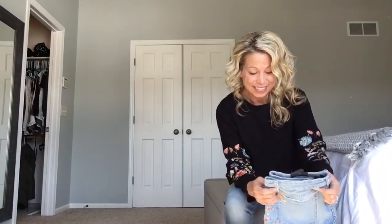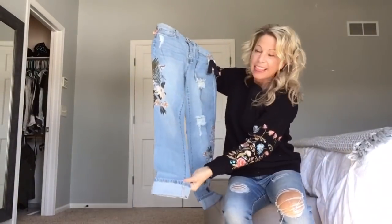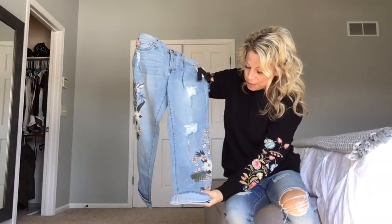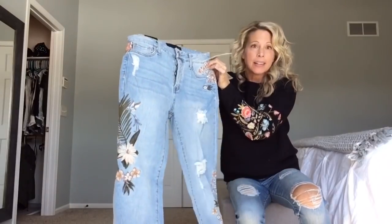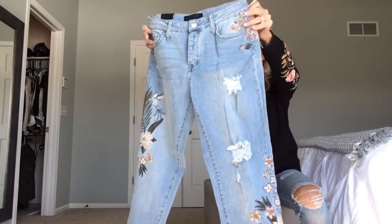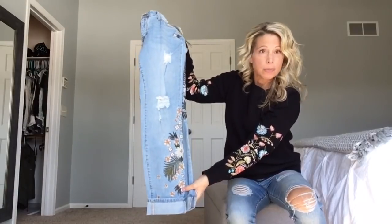This is my favorite — I'm kind of excited about these ones. Jeans with embroidery. Love them. The only concern I have with these is they are boyfriend jeans, and they look pretty big right now when I'm looking at them. But I'm going to try them on, and I might need to exchange for a smaller size.